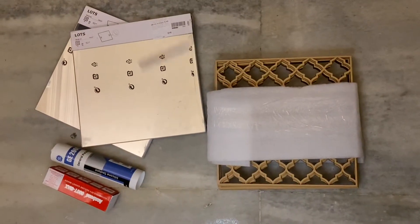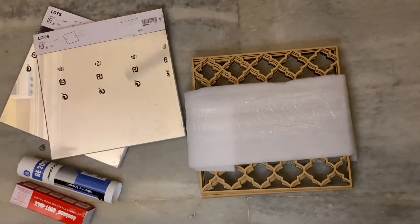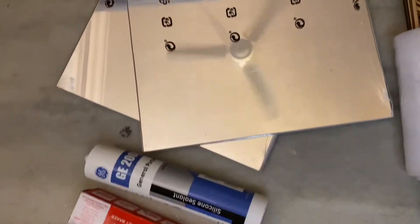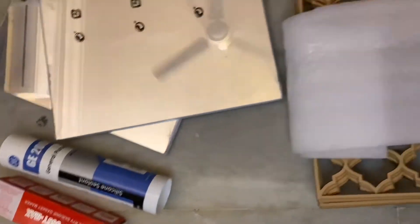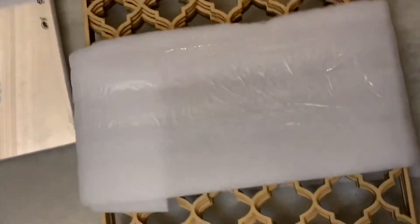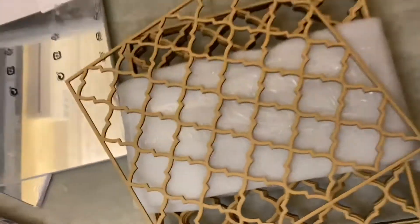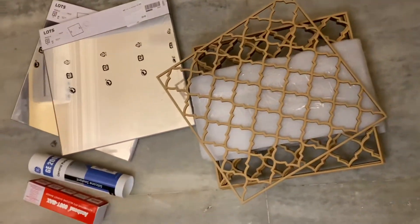These are the things that I've used for doing the project. This is the mirror — I got this from IKEA — and this is the silicon glue and Anabon, and these are the frames that are going to go on top. I got these from Amazon; I'll put the link below just for you to know where to get it from.